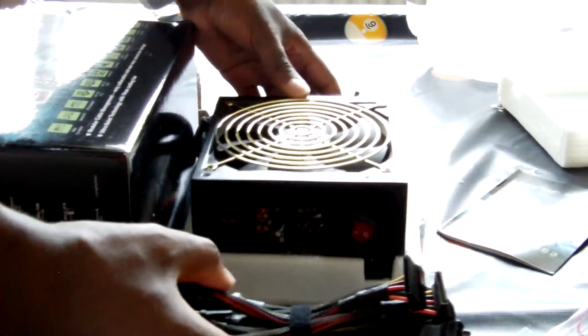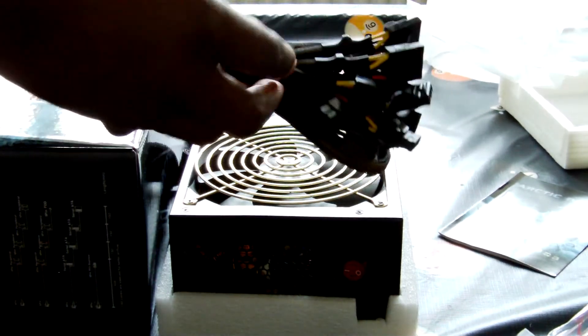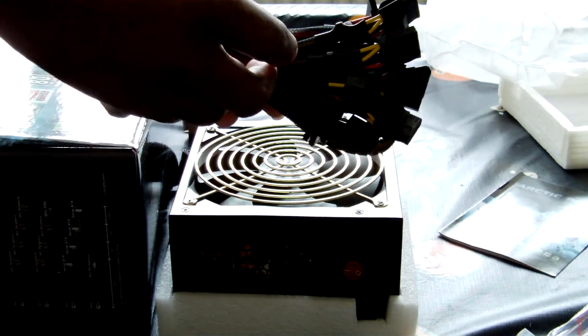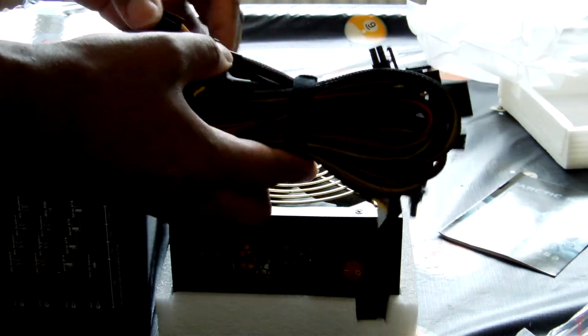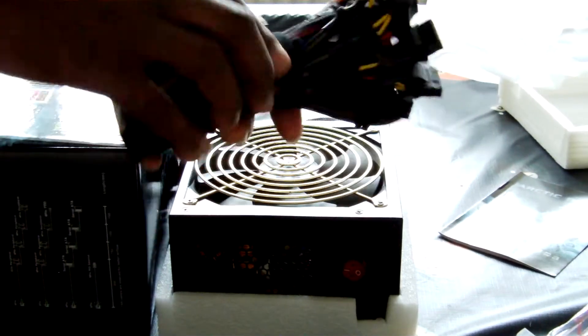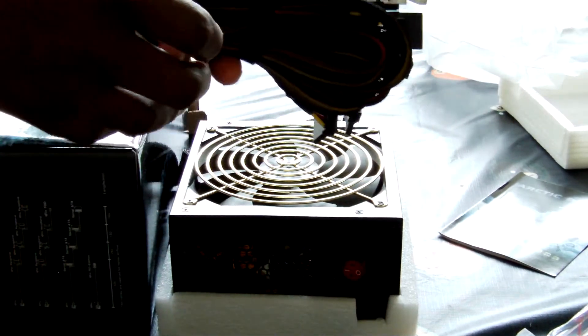The cable ties are holding the modular cables together, which would be good for my computer system. My current computer case does not have cable management holes. A subscriber called Captain Fruit asked me to do cable management, but I couldn't explain that my case has no cable management holes — so I cannot do that, Captain Fruit, I'm sorry. But hopefully with this I can make things a bit neater. My next computer will definitely have cable management holes — in this day and age you can't really go without it.